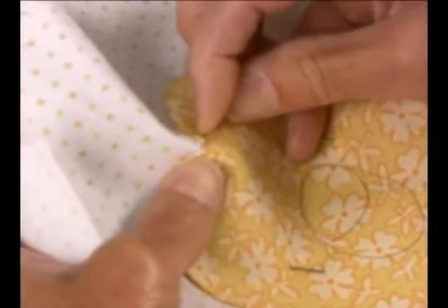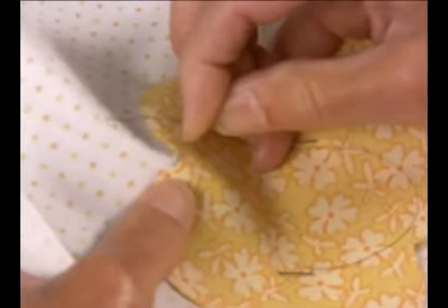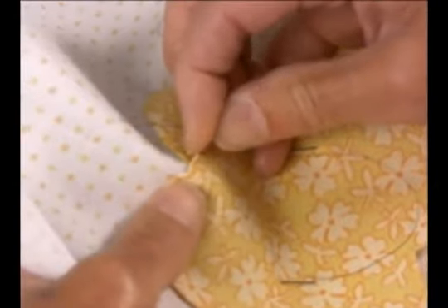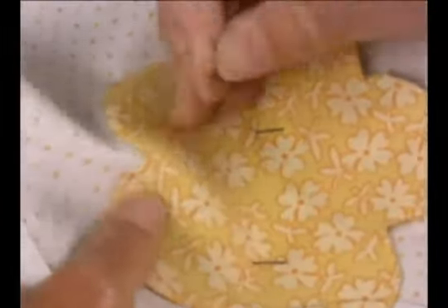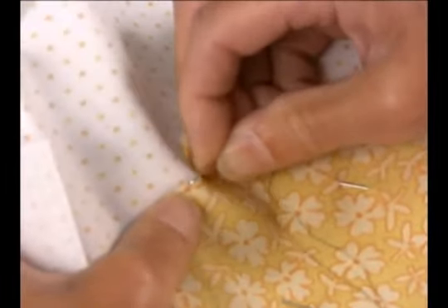My experience has been, because I'm not nearly as good at this as you are, that you can get a little bit of fraying, but that extra little stitch in the corner, even when there's fraying, the stitch will kind of cover that fraying and protect it. So even if you do experience a little bit, because you've cut it so tight, it's not going to be a problem. Very nice. Thanks, Deb. You're welcome.